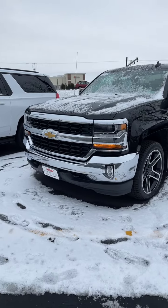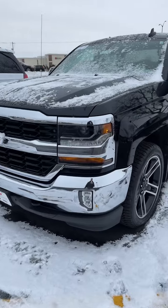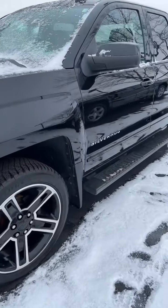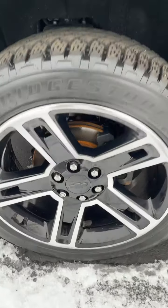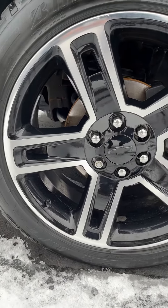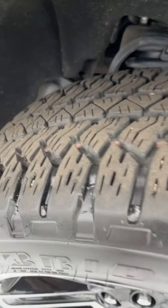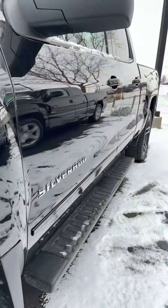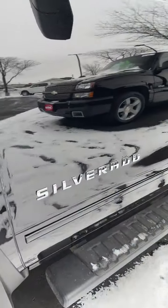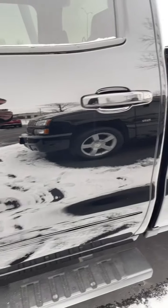I'm going to do a cold remote start for you. Just doing a silent walk-around for you. Tires are pretty much almost new. Not seeing anything on these panels yet.